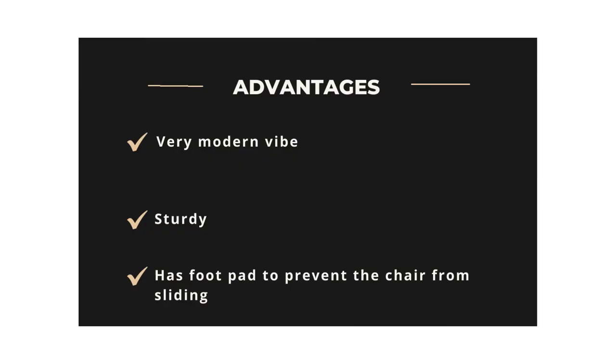Advantages: Very modern vibe, sturdy, has foot pads to prevent the chair from sliding. Disadvantages: Assembly required.